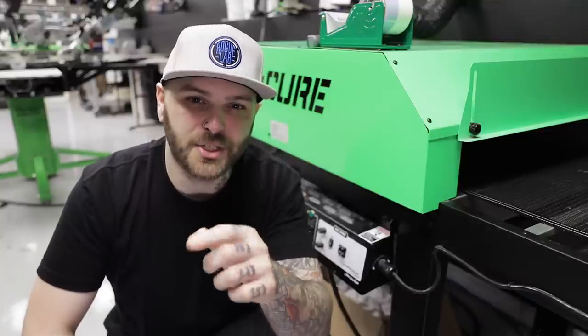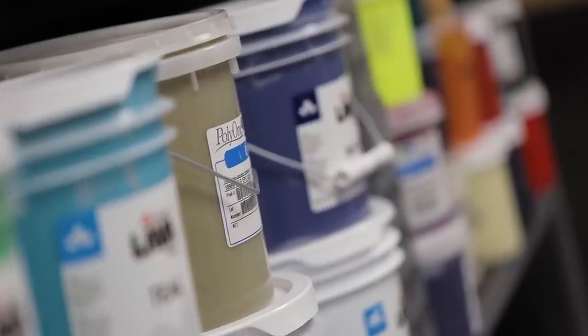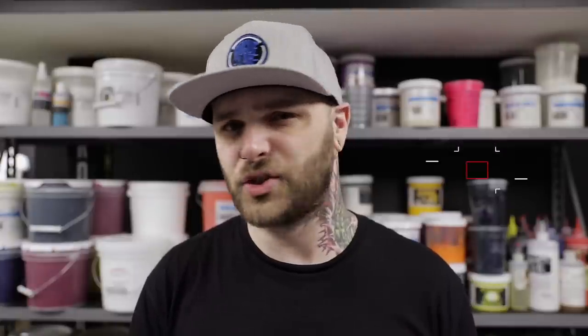But what if I told you you could discharge print with Plastisol? I'm a big fan of Plastisol. It's super easy to work with for printers of basically any skill level. It has the most accurate color matching and is easily the fastest in production. Well, with the help of some cool bases and additives, you can turn basically any Plastisol ink into sort of like a hybrid discharge. So if you're primarily a Plastisol user, this is awesome because now you can do discharge printing without having to invest in a whole other ink lineup.